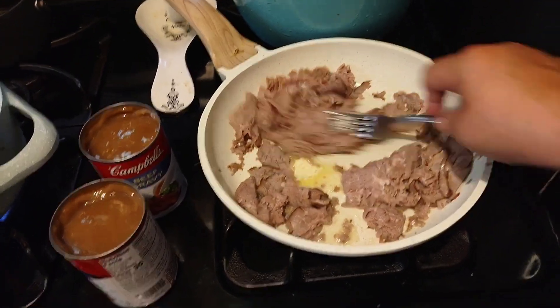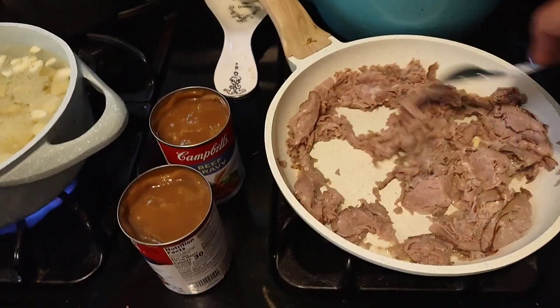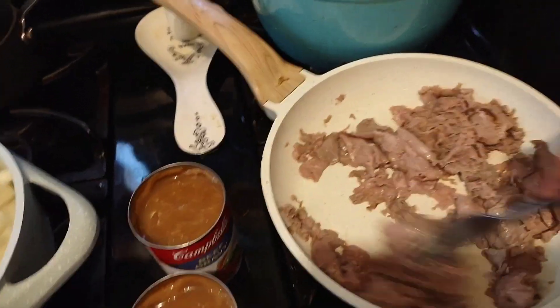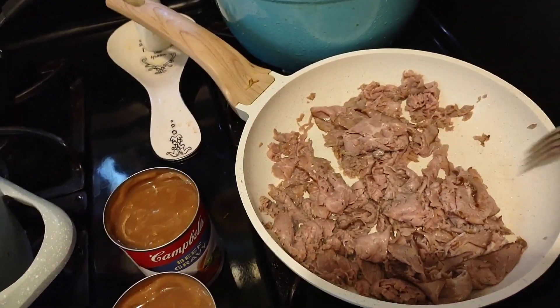I don't know what a lot of people call this — if you do it with hamburger it's called something on the shingles — but this is roast beef, which is kind of expensive. It's $10.99 a pound, and it was the cheapest one they had. This is probably just about half a pound of it.